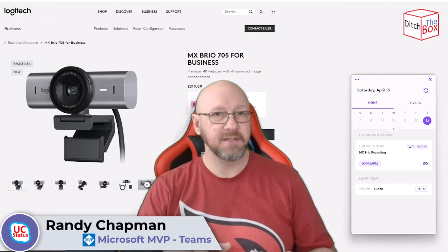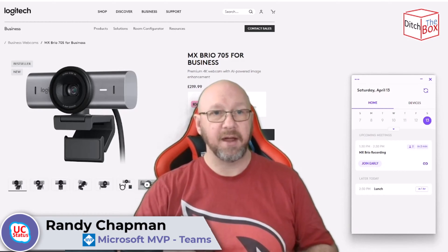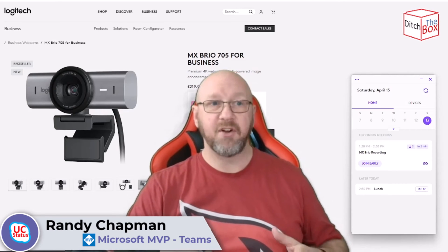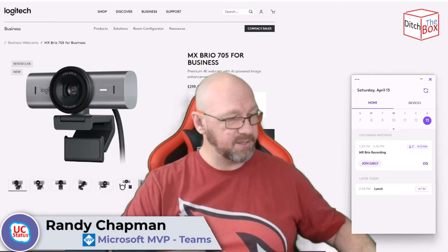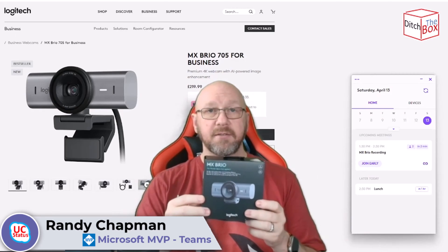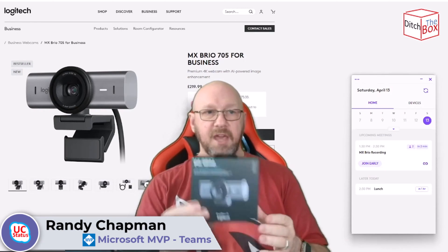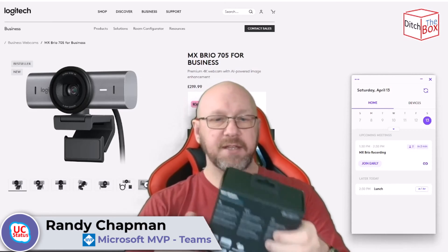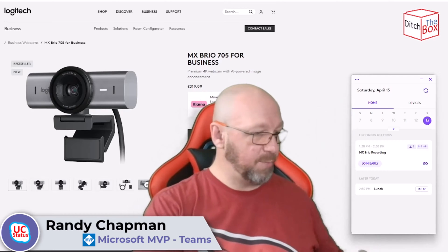I wanted to show you a couple of things I never normally would, and that is the box. Given that this is Ditch the Box, you'd be very surprised. So I've got two boxes for you. One is the MX-Brio — this is the consumer product. This is the box it comes in if you buy it off the Logi website. It's a nice shiny black box showing certifications on the back like Teams, Zoom, etc. So first thing I'm going to do is ditch that box.